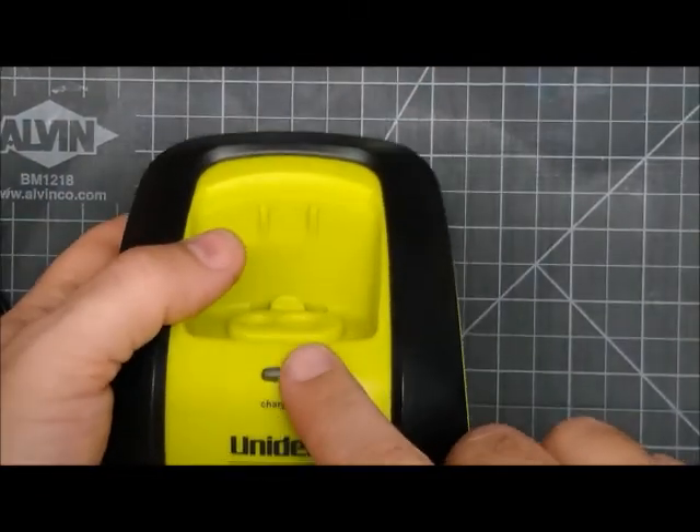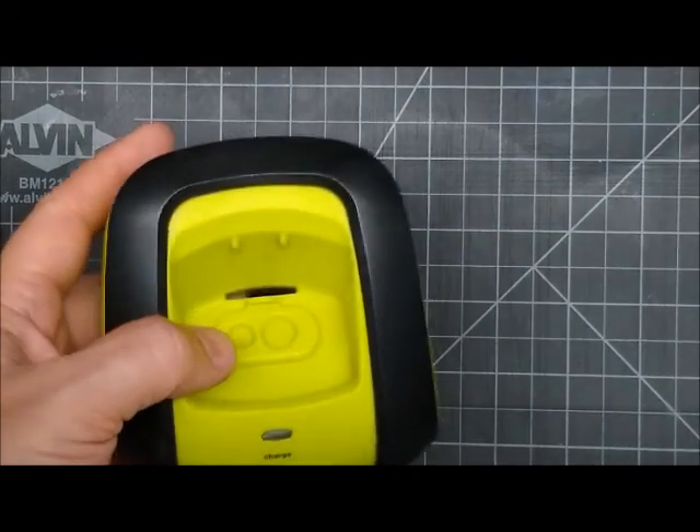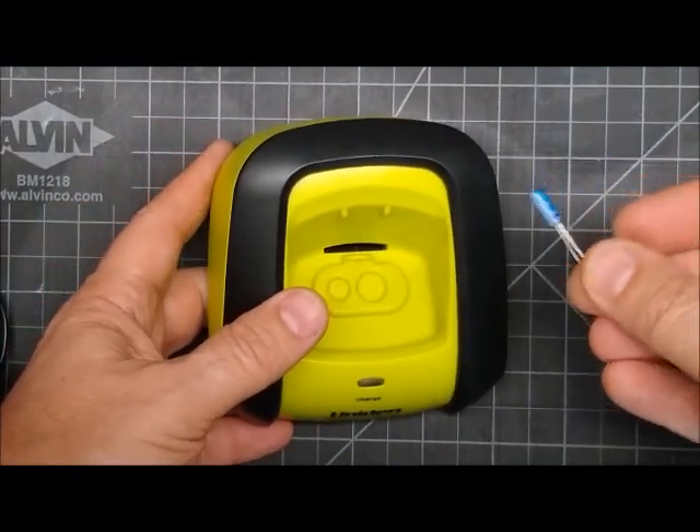If your light comes on solid and just doesn't charge, it's because there's a capacitor inside that's bad.